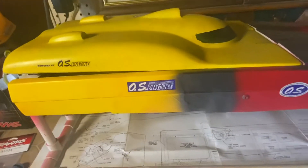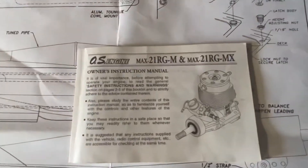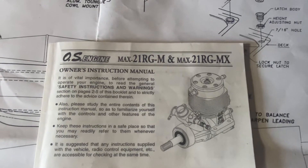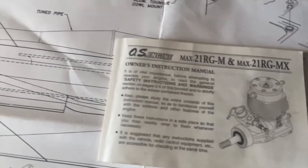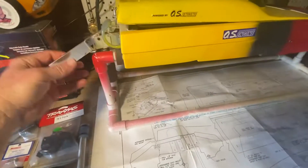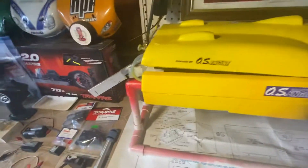I've got a lot of RC guys subscribed to my channel. If you've got any tips on getting this engine right here running, I'd love to hear them. The only problem I'm having is there's no starter. So I've kind of figured out I can use an empty drill just to get the prop going. But if you guys have any tips on how to actually start this thing when I get it ready, I'd be greatly appreciative.